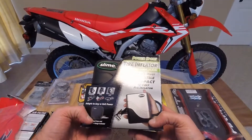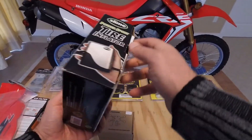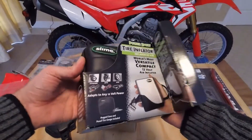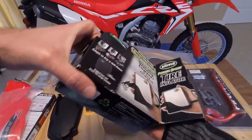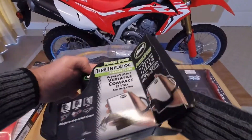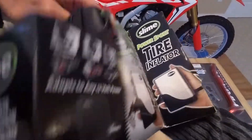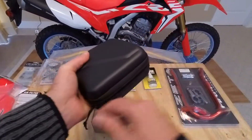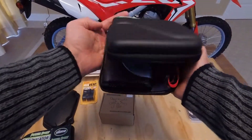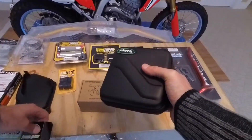The next thing is a portable tire inflator, and this is good for if you plan on doing off-roading and you'd like to lower your tire pressure. Then when you get back onto the highway and roads, you want to inflate them again — you use this little unit and it will inflate your tires. Nice compact little gadget.